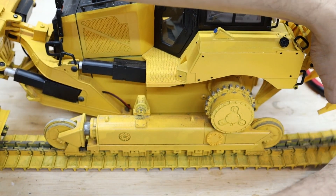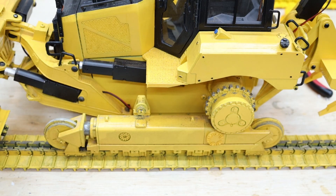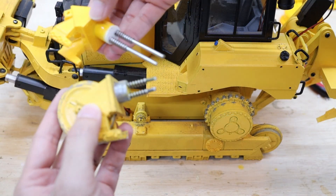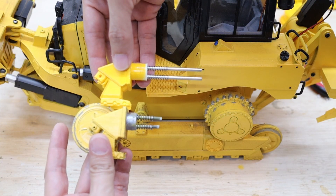We take the metal 3D printed tracks out. Here we can see a comparison between the previous design and the new design.